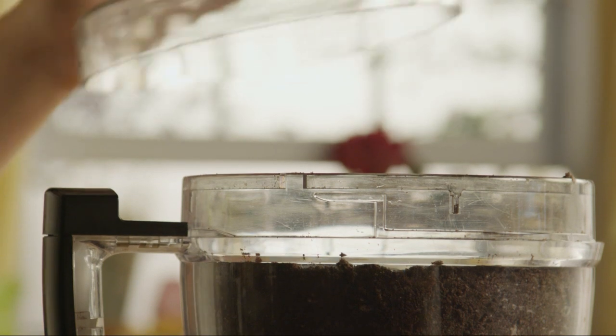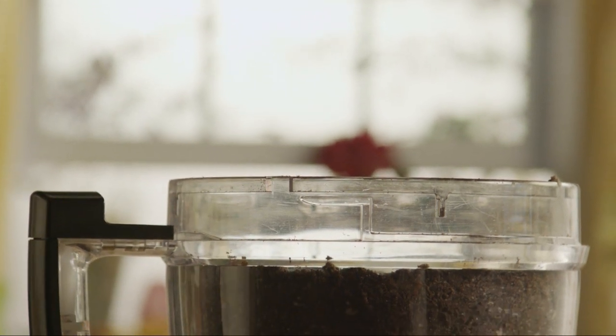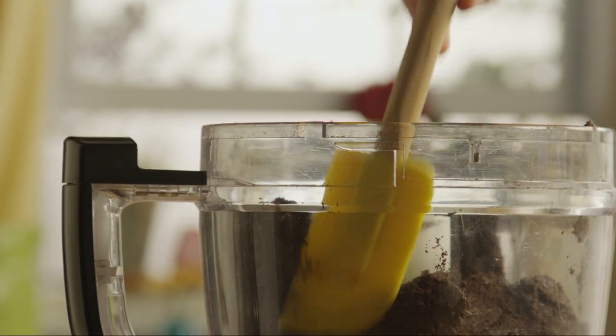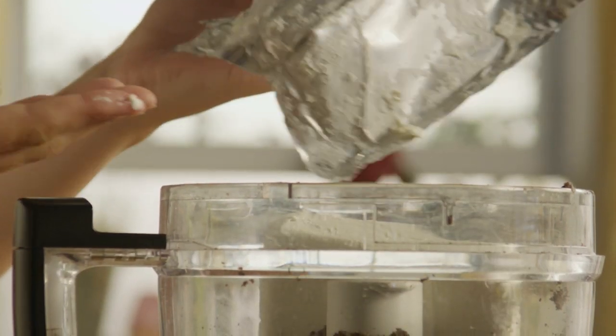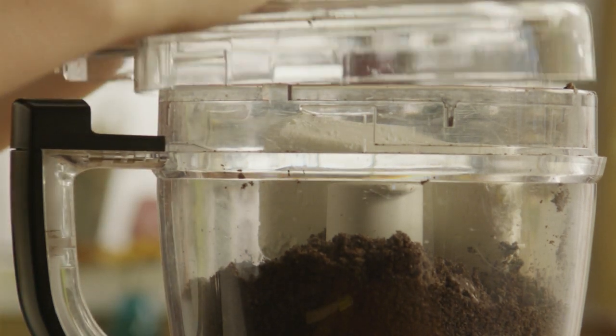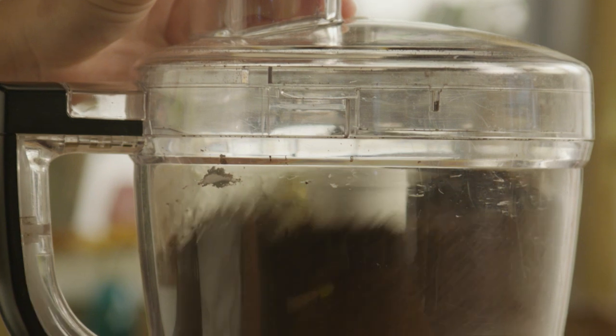Wipe down the sides and add one 8-ounce package of softened cream cheese. Pulse until the cream cheese is completely mixed with the crushed cookies.